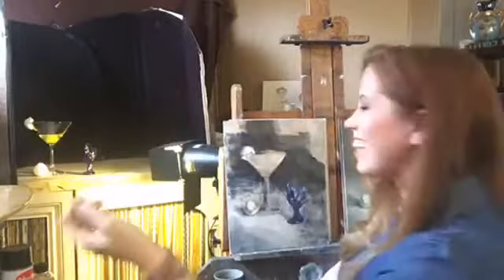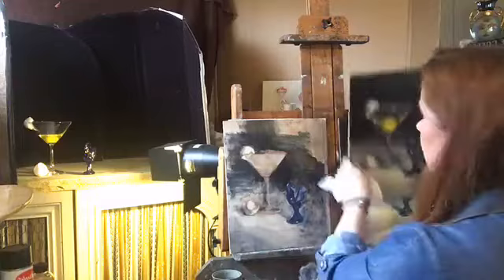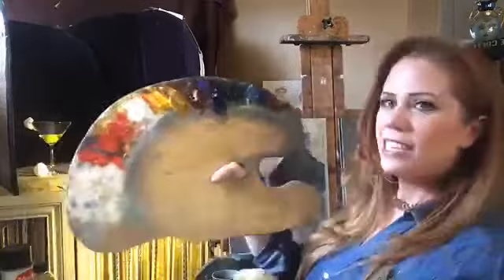I did have some technical difficulties — I was having trouble with cell reception so I moved the camera back. In case you're just joining, I have my still life set up: a cocktail glass with a cracked egg inside and a little cobalt blue glass rooster. I have it sort of started already — just a turpentine wash on this 11 by 14 linen panel. And here's the finished product, like a cooking show.